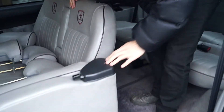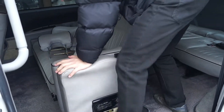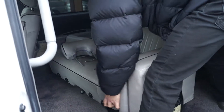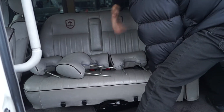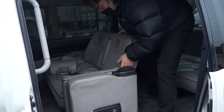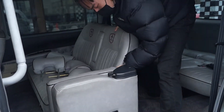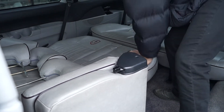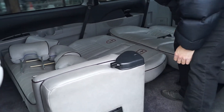Now we're gonna go back to the middle row. If you guys don't know, the middle row can rotate like that. You can't really fold the seats down the other way, so we're gonna keep it the way it is. We're also going to recline it — the lever is just right here — and recline it just like that. That locks in place.